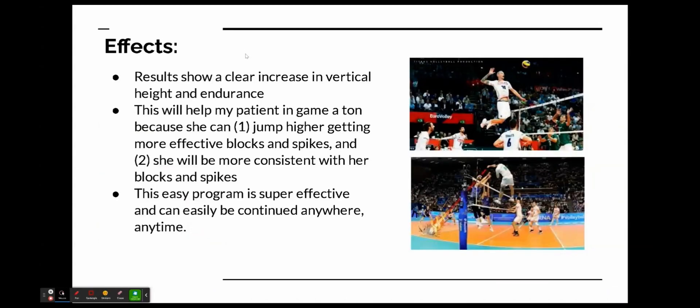The effects will clearly show in her game because there's a clear increase in both vertical height and endurance. This will help my patient a ton because she can jump higher, getting more effective blocks, spikes, and serves. She'll also be more consistent, allowing her to accomplish maximum jump height and the most effective spikes and blocks throughout the whole game.